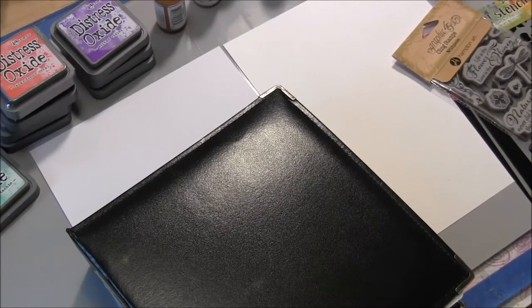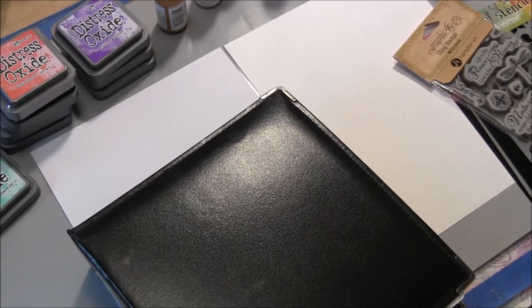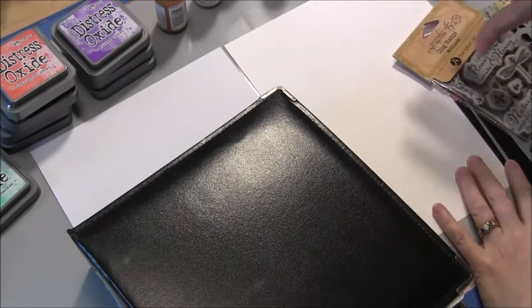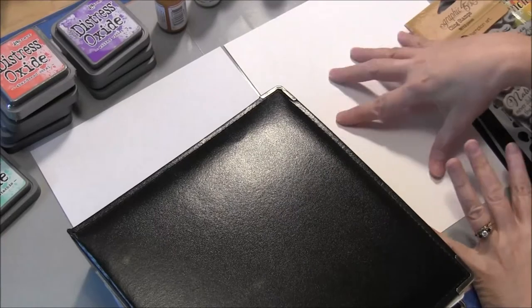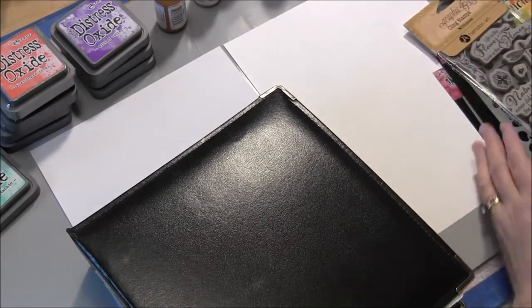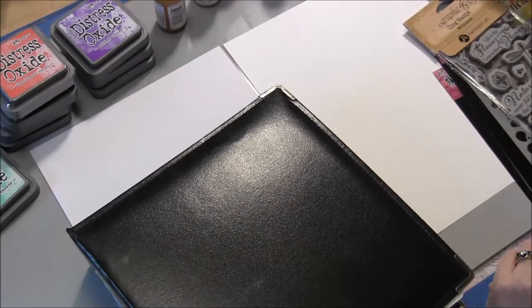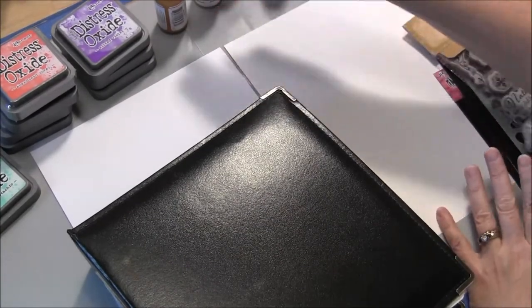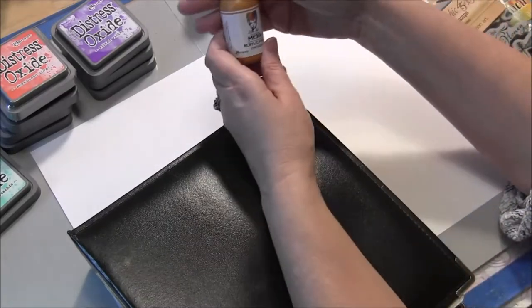Hey peeps, this is Candice with Only One Life Creations. I know I said that I wasn't going to do a tutorial on the masterboards, but since some people think that they couldn't do this, I'm going to just show you how easy it really is. I've gathered my supplies. I'm going to do two sheets at once so that I can have some extra to do things with.